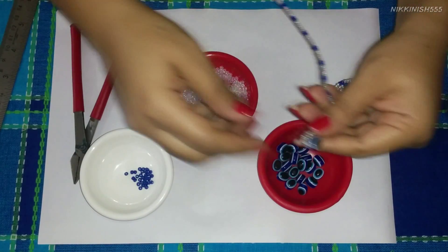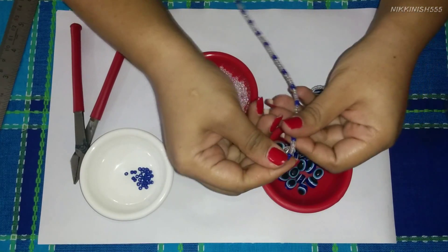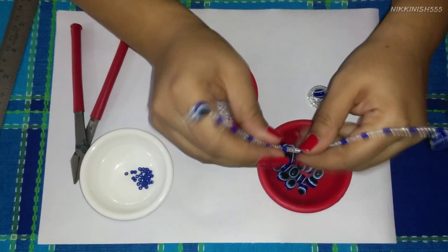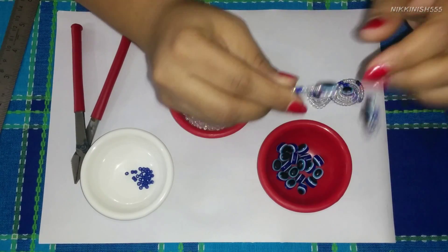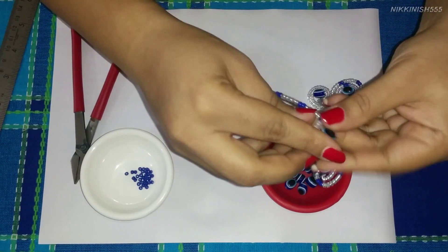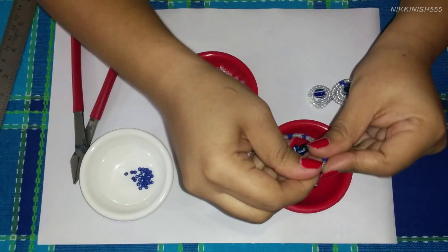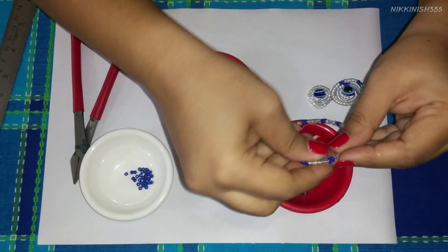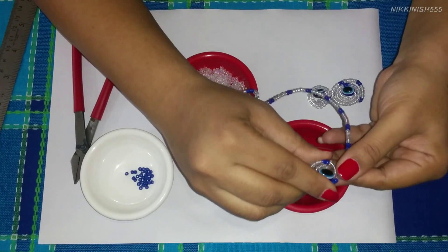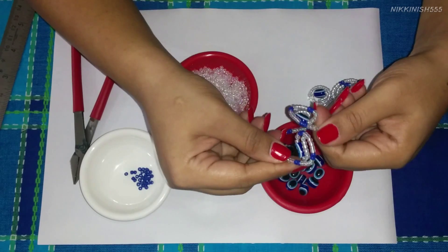Now to wear it as a ring, you can just fold it like this and wrap it around your finger. Or you can even wear it as a bracelet — fold it, folding both ends like this. You can wear it as a bracelet.